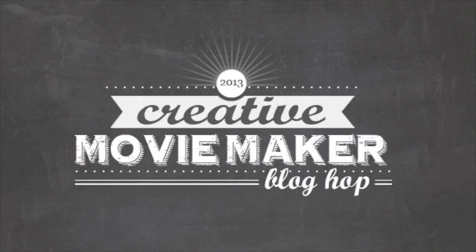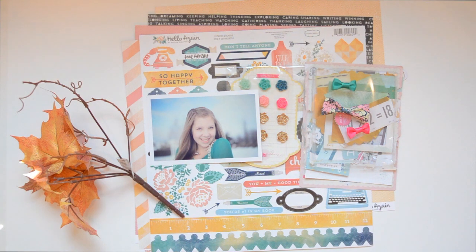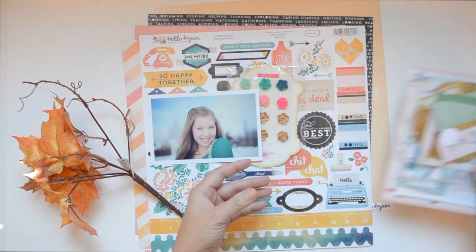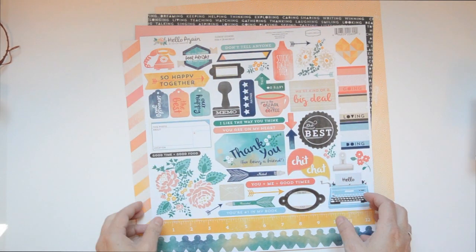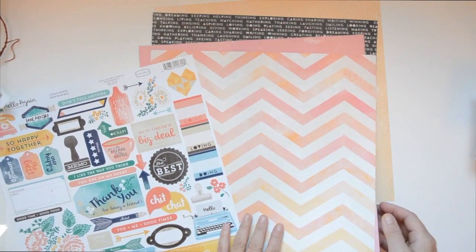Hello, this is Vilna Furstenberg and welcome to the Creative Movie Maker blog hop. You've come here from Marshi Penner's blog and after mine you're going to hop to Laura's blog. A few garden girls are participating in making videos to explain how to use a collection pack. I chose the Cartabella Hello Again collection pack for the colors, the lovely heavyweight cardstock, and the fact that it looks like watercolors. I think it fits my style and I absolutely loved it.